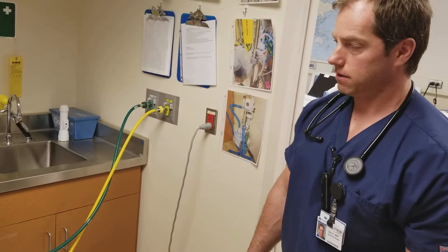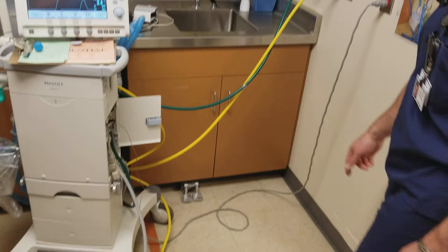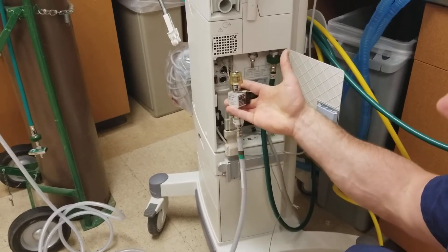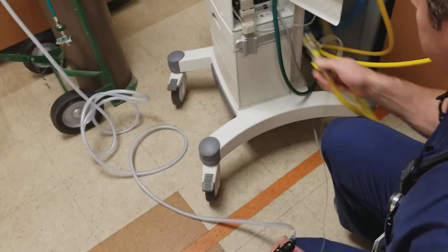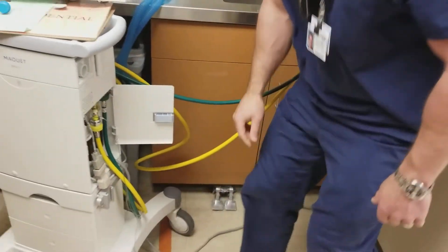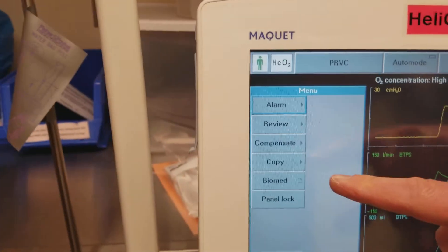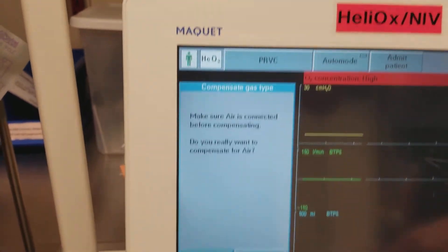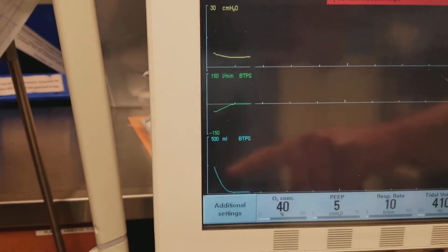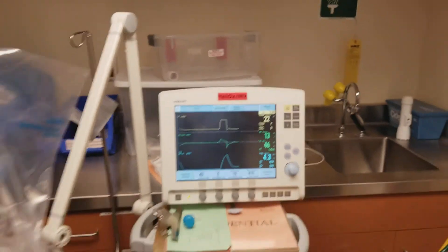To switch back to air, all we have to do is reverse our process. Come down here, disconnect the helium just like we did the air, then push the air back on. Now we need to tell the ventilator that we're running air instead of helium. Go to menu again, Compensate, gas type, and it says make sure air is connected before compensating — it is — so we say yes. The indicator that previously showed helium is now gone, so we're running straight air instead of helium.